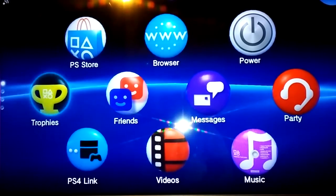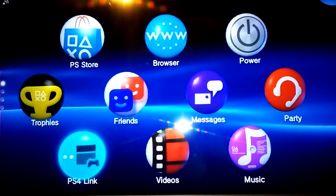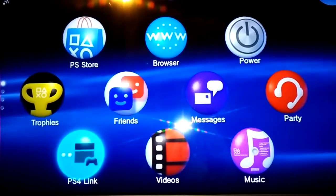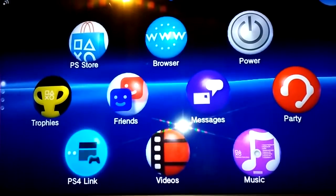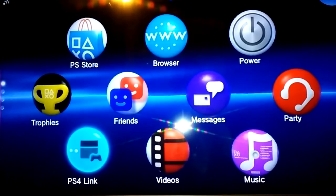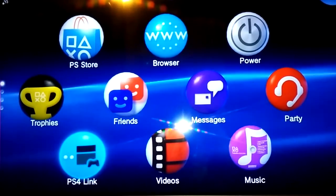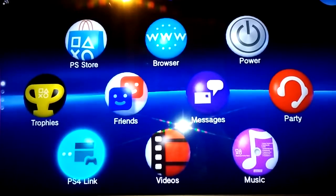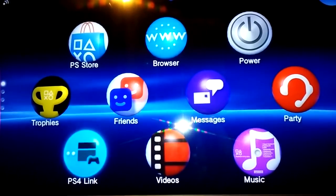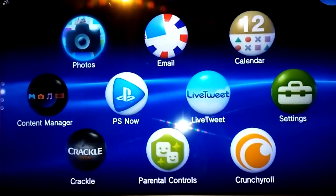We have the PlayStation Store, which we'll take a look at later. Trophies, friends, and the PS4 Link. This is one of the biggest and most desired features of the PlayStation TV — its ability to stream PlayStation 4. So you can have your Vita TV in your living room and your PS4 in your bedroom, and you can stream your PS4 from your bedroom to your living room. Which is awesome — one very cool feature.